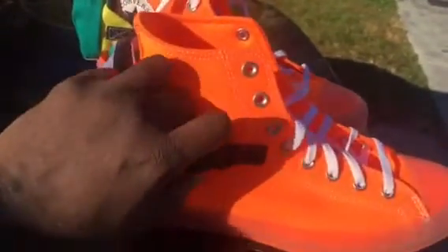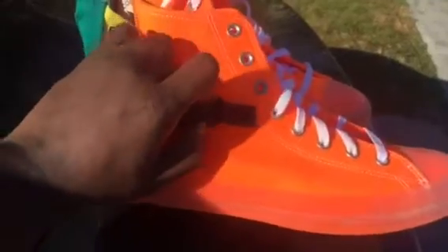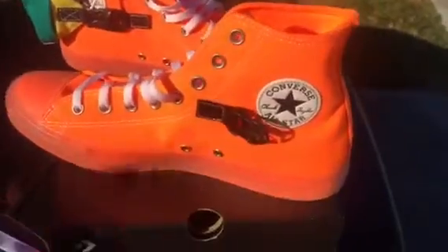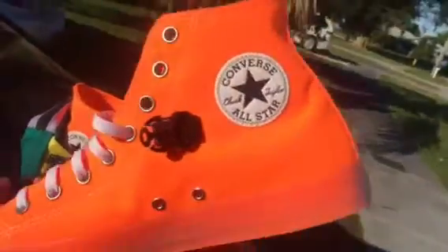Converse has been getting really techy lately — they've been doing some different things. This piece actually comes off, and then you've just got the all-orange Chuck Taylor with their logo right there.